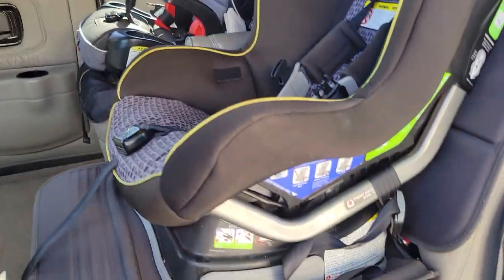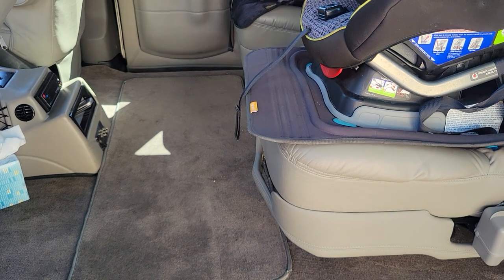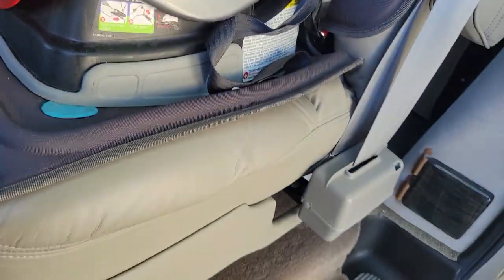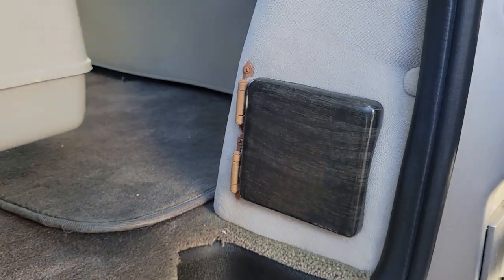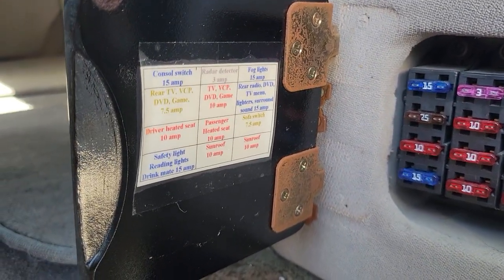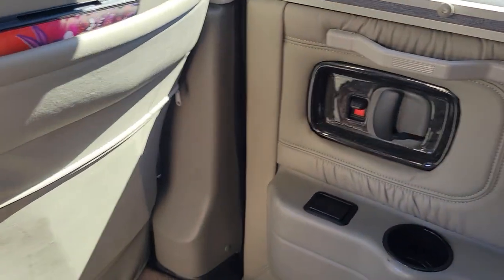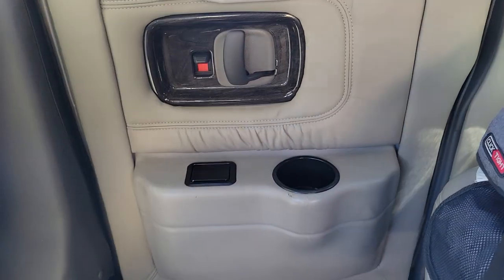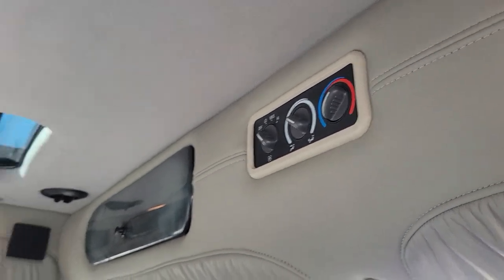I already threw a couple of the kids' seats in here. These seats slide forward and back, which is nice — when you have them back there is a ton of leg room for the second row, or you can slide them up and give the third row more space. This is a fuse box that Explorer adds for all the electronic 12 volt accessories, and they're all nicely labeled so you know what the different fuses are for. These seats also recline. There are cup holders in the door and rear heating controls back here, so you can control it from the back or from the front.